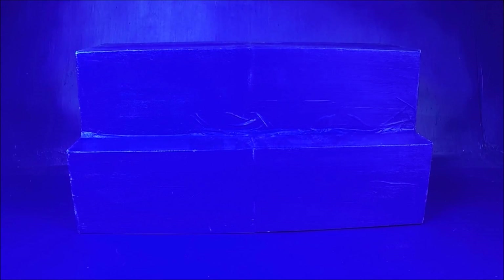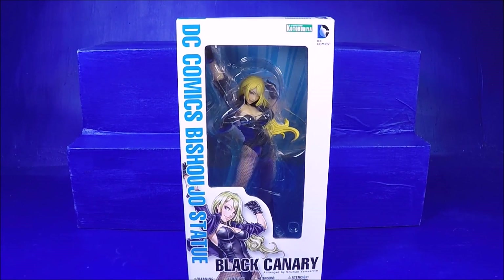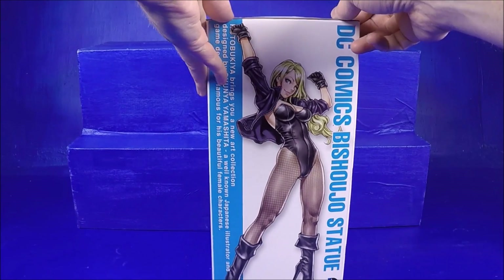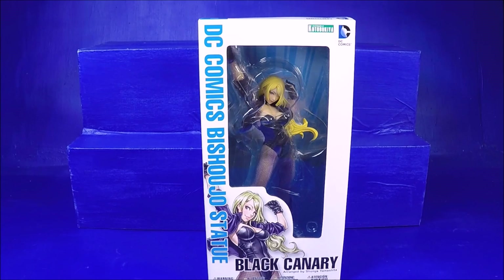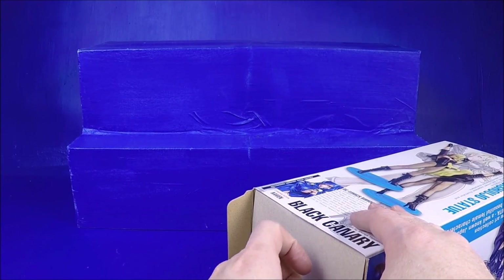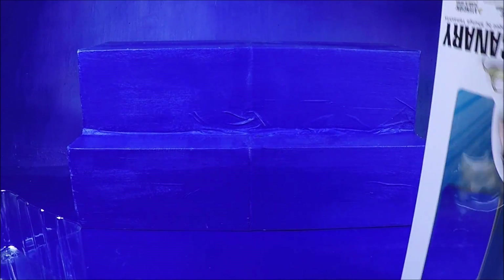I don't even remember what I purchased in the last few weeks. I'll start with this: I got myself a Kotobukiya Black Canary on eBay. I won her for $37 plus $16 shipping, so she was about $53. I really want to put together a whole set of just all the female statues they make because they're just so cool - they're pretty, they look awesome. I think this one was previously opened, that's why I got it a couple bucks cheaper than normal.